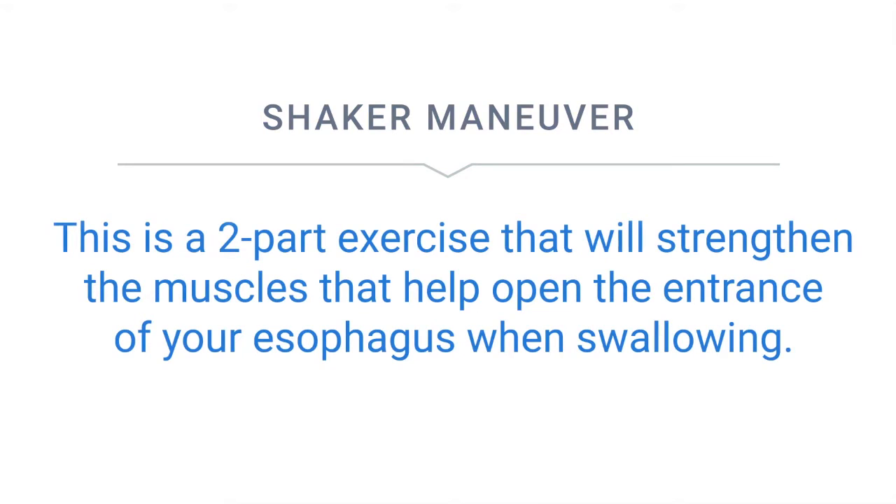This is a two-part exercise that will strengthen the muscles that help open the entrance of your esophagus when swallowing.